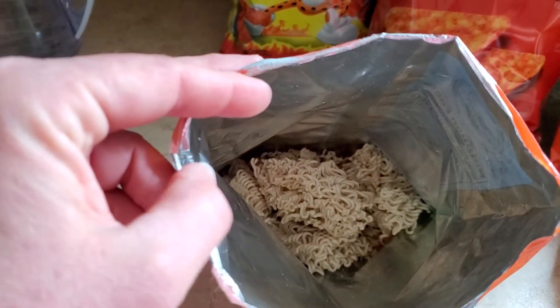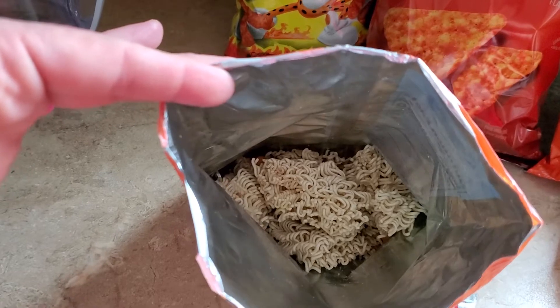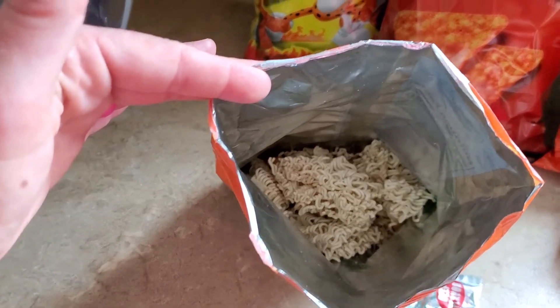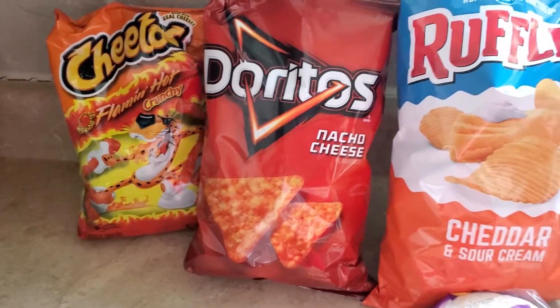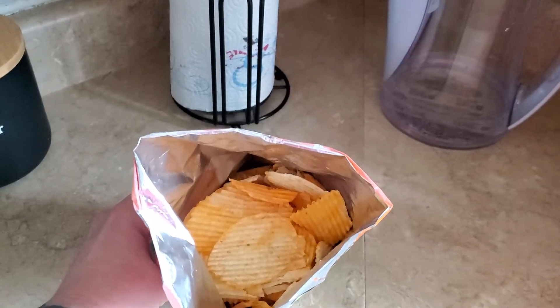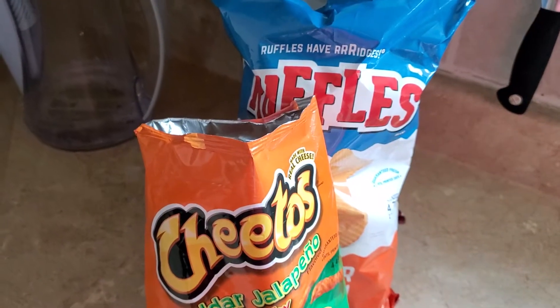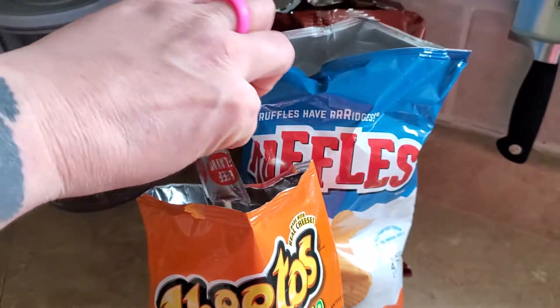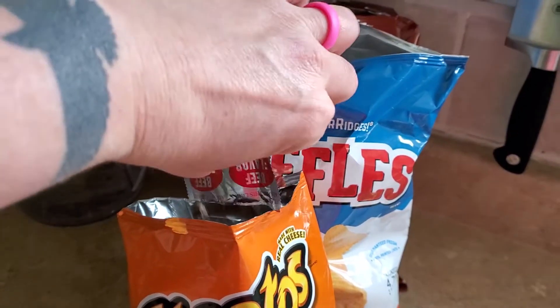I break the ramen noodles up into about four pieces before I put them in, while they're still in the original package. I'm going to go ahead and put the other stuff in there too before I start crushing — just crush them all together. You also want to dump the flavor packet in at any time; I'm going to dump it in now.